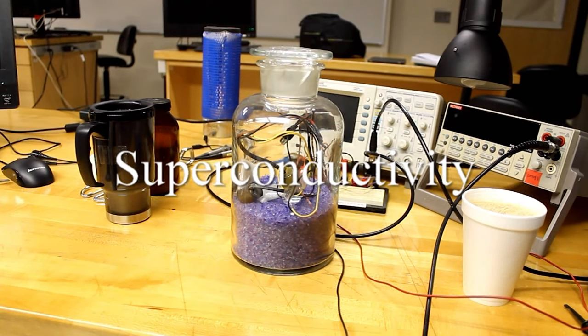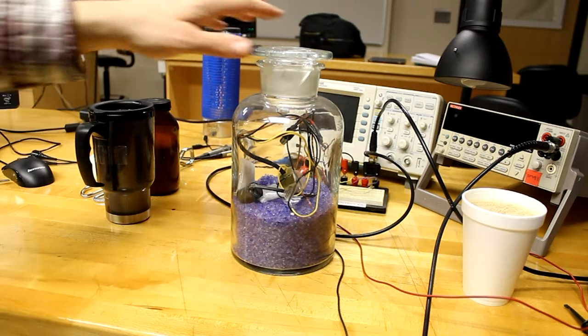Hello and welcome to the demonstration video for superconductivity. We'll be showing two of the effects that superconductors have on magnetic fields: the Meissner effect on an inductor and magnetic levitation.